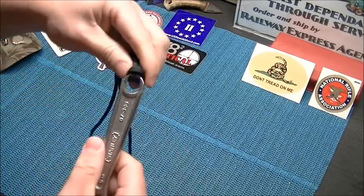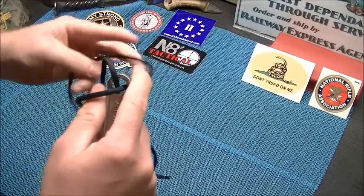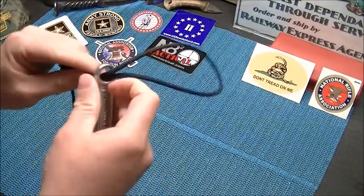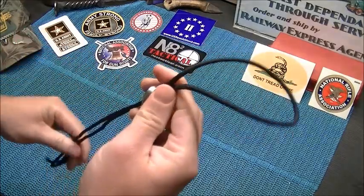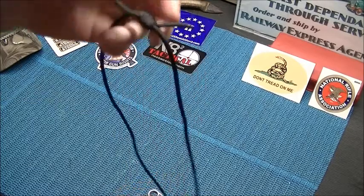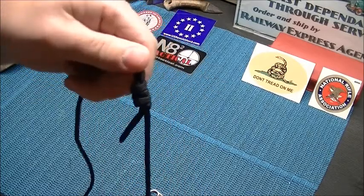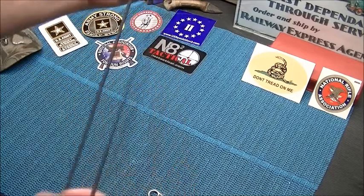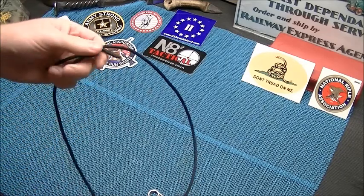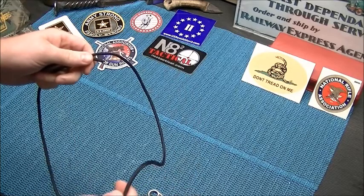So that is the girth hitch. It doesn't seem like a very important knot or hitch right now, but in this series we're going to learn how to make this other knot and then make a girth hitch that could save your life. We're going to work up to more compound knots, I promise — I just want to start off easy.